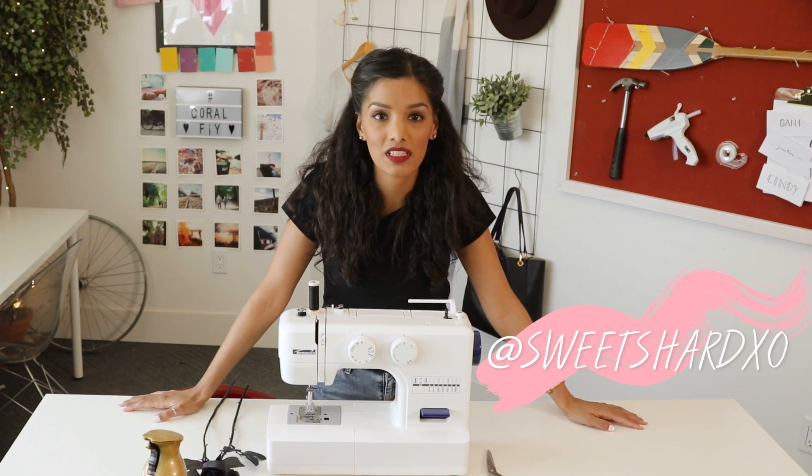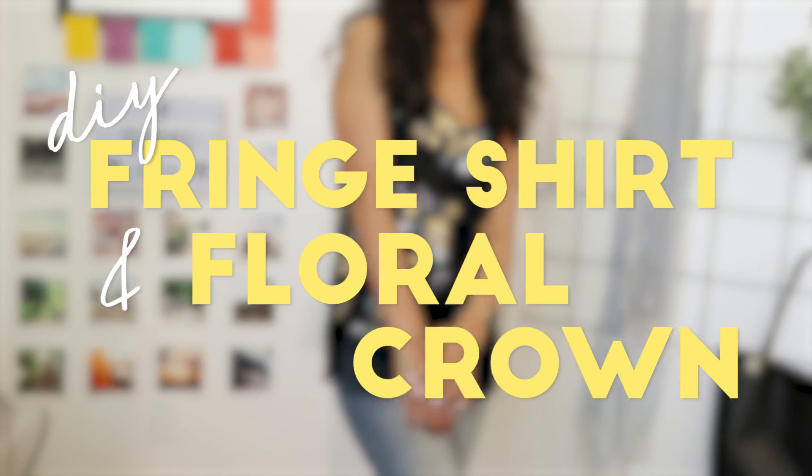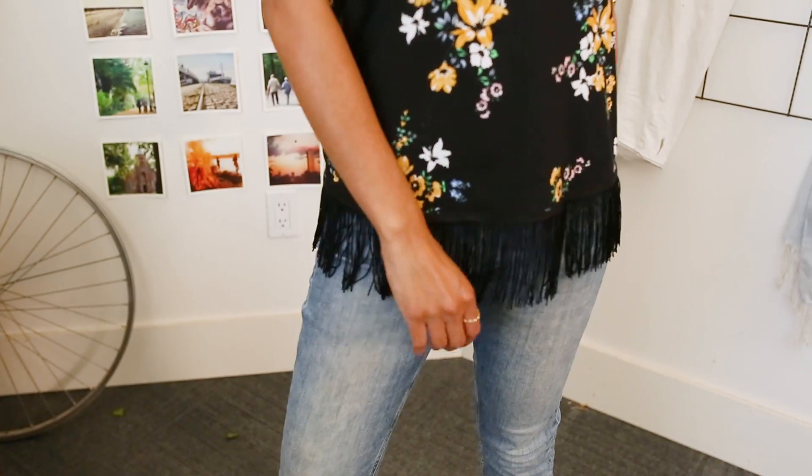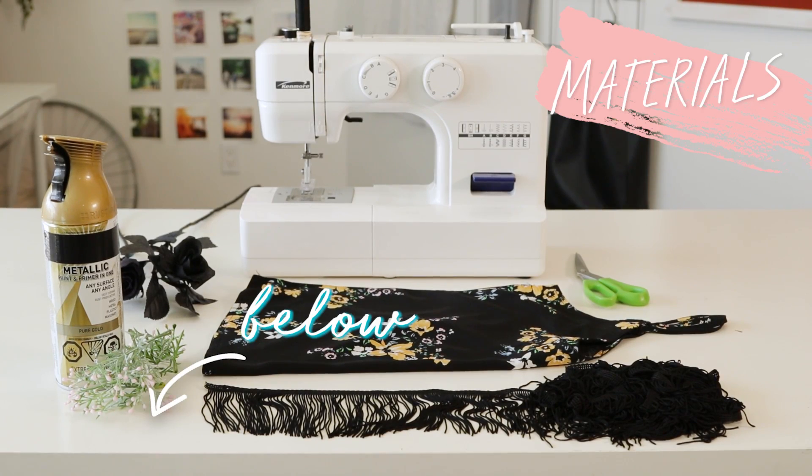Hey everyone, Sweet Shard here with you on Coral TV. Let me set the stage for you — oh my god, I just got invited to a festival and I have nothing to wear. Well hey, I'm here to help you out. Enter the festival fringe shirt and floral crown. Materials are in the description box below. Let's get started.